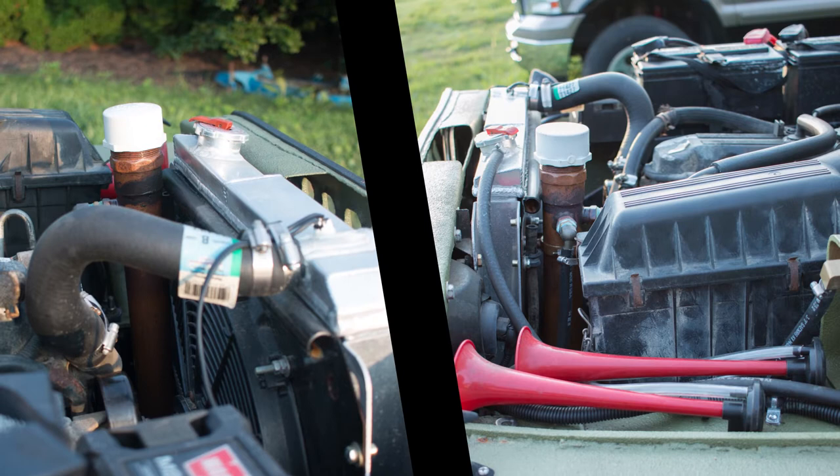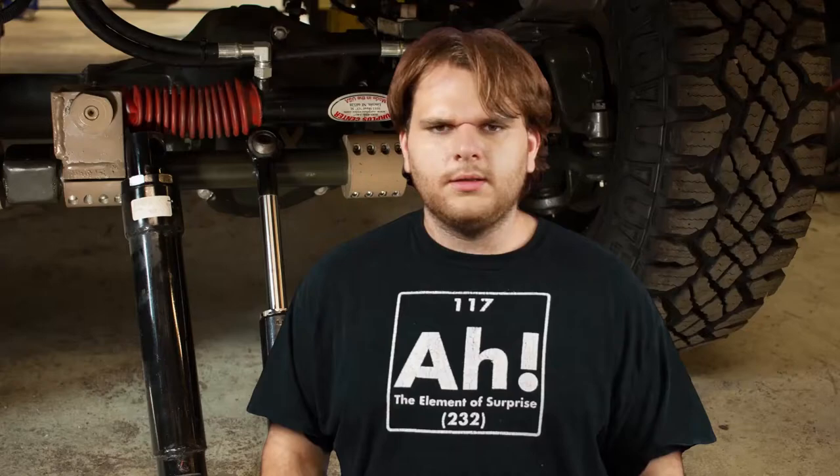My cooling is through the reservoir. I made this reservoir out of copper pipe — my dad had this lying around. You can get a power steering cooler, but I'm going to see if this can keep it cool.